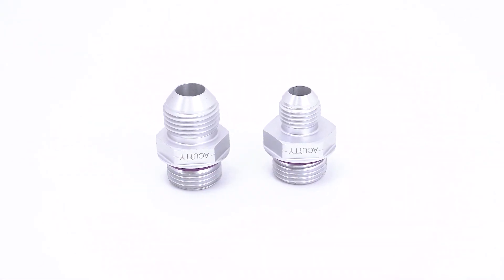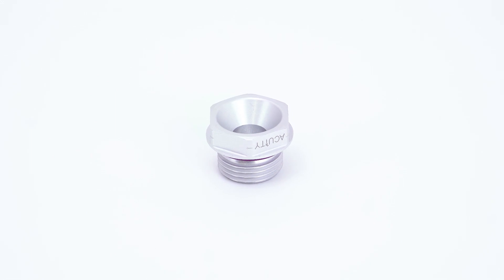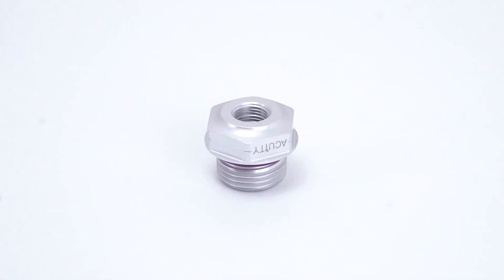We also offer AN fittings in Dash 6 and Dash 8 so that you can connect to Dash 6 and Dash 8 braided lines. These are useful for center feed setups, side feed setups, return setups, and for the Dash 8 high horsepower setups, especially those using E85 that have higher than normal fuel consumption. We also offer a Dash 8 plug that's been hollowed out in the middle to reduce weight. These are commonly used on any of the ports that a fuel line won't be run to. Last but not least, we offer a 1/8th NPT adapter. This is really useful for running a fuel pressure gauge on a side port when you want a more subtle look than a setup that uses a fuel pressure gauge on the top of the rail.